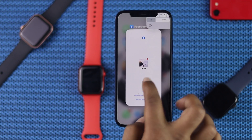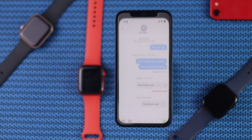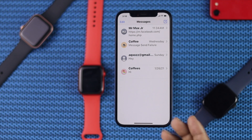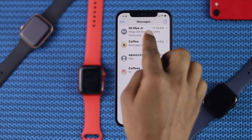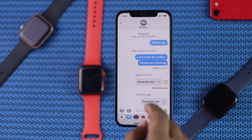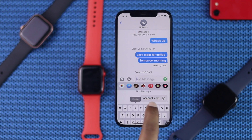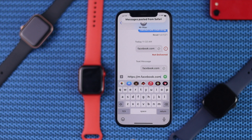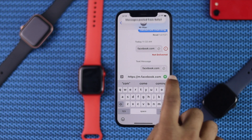Now get out of the browser, open your Messages, and make sure to send the message to yourself. Here, this is my name and my account — I'm going to go ahead and send this to myself, pasting the link over here, and now I'm going to tap Send.